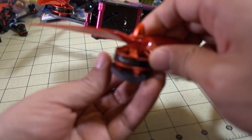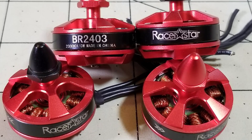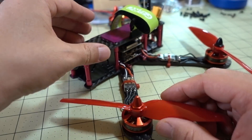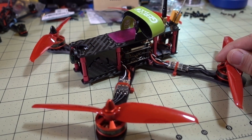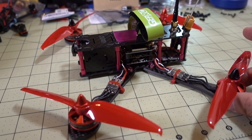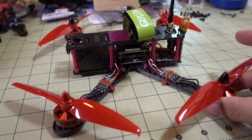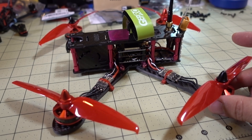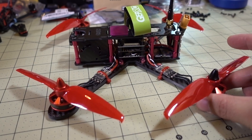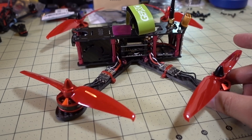I went with these RacerStar motors — the 2403 2300KV motors. They're nothing special, they don't have a ton of power, but they are known for being very efficient, so you get very long flight times. On a 6-inch prop on 4S I got about an 8-minute flight on a 1300mAh 4S LiPo. It was an older LiPo. If you go to a 1500 or 1800 battery you could probably extend flight time to maybe 10 to 12 minutes.